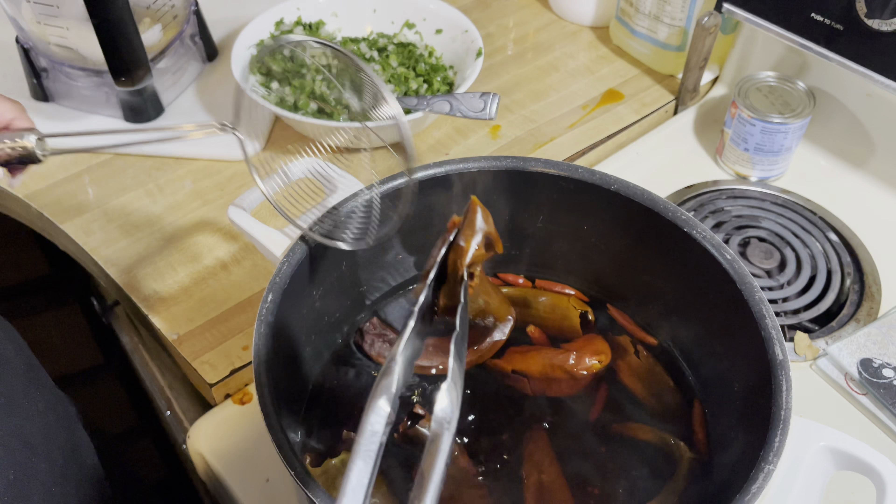You're also going to add half of an eight-ounce tomato sauce, and now you blend it. This is how it should look.